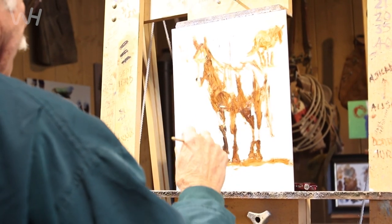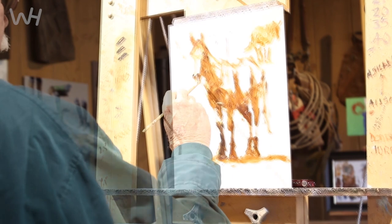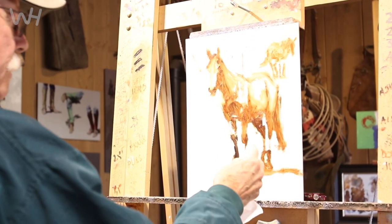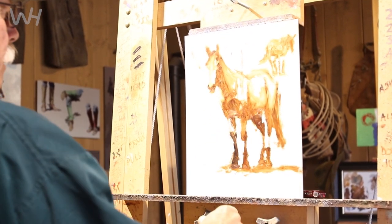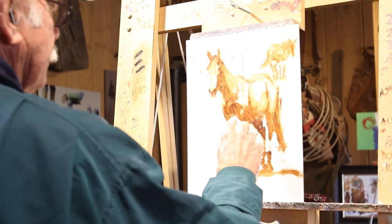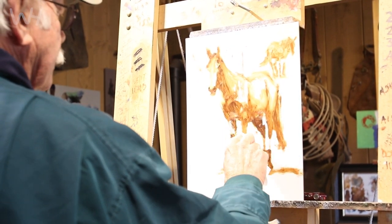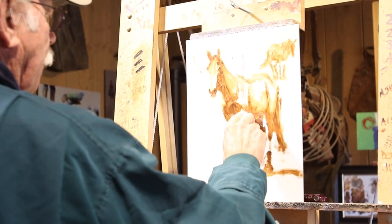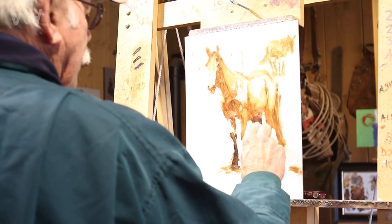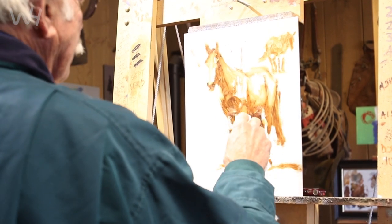I can draw a horse, but I can't draw an arrow. I love this little dip up here. You'll see that even though it's going to be in the shadow, there's always this entry point of the leg — I always highlight it, I always make sure that it's delineated. Because it's just important to me.